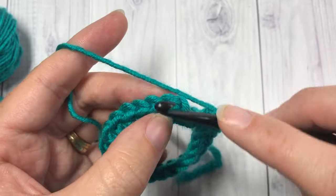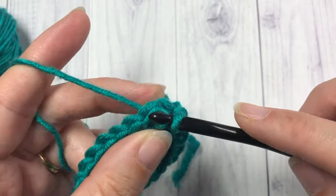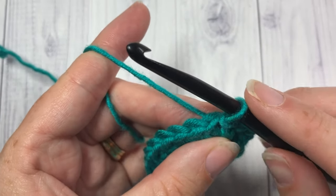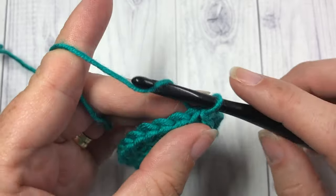When you come all the way around, join in that first stitch with a slip stitch. We're now going to work another round of these single crochet cross stitches, and this is where it's really going to come out. Again, chain one.